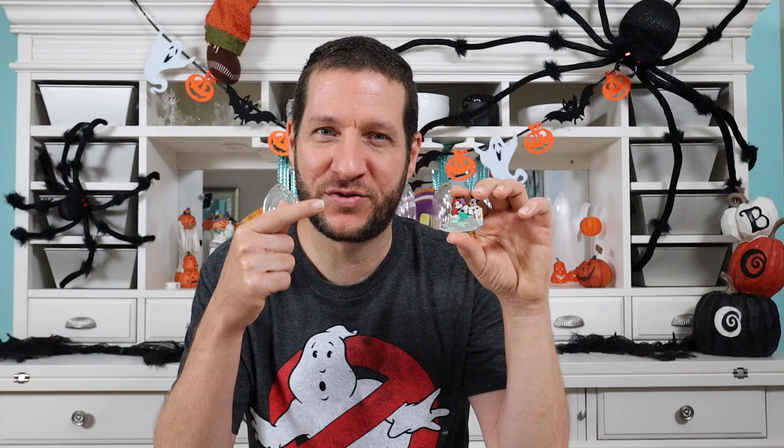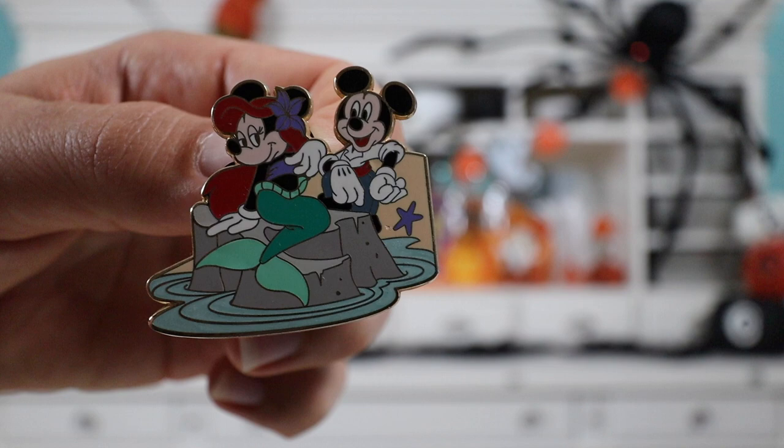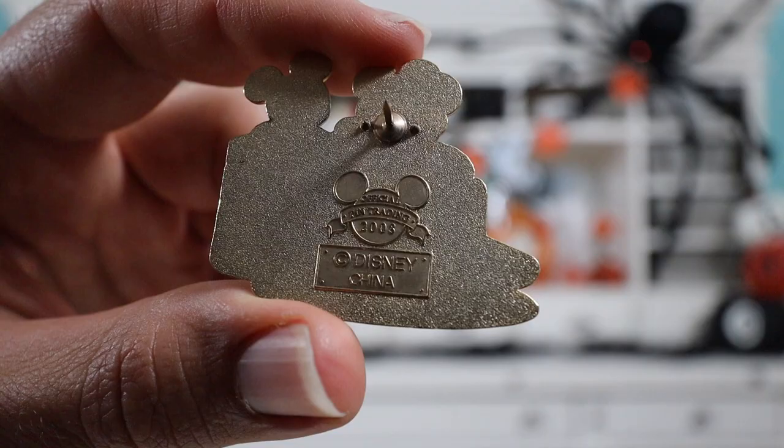So this next pin is really cool. This is an older pin — Mickey and Minnie dressed up as different couples. This one in particular has Minnie dressed up like Ariel and Mickey dressed up like Prince Eric. Here's a close-up — you've got Minnie over here dressed like Ariel. I love the little flower in her hair and her face is really expressive. I like all the colors — the green and the little aqua. And then Mickey looking like Prince Eric. Really cool.